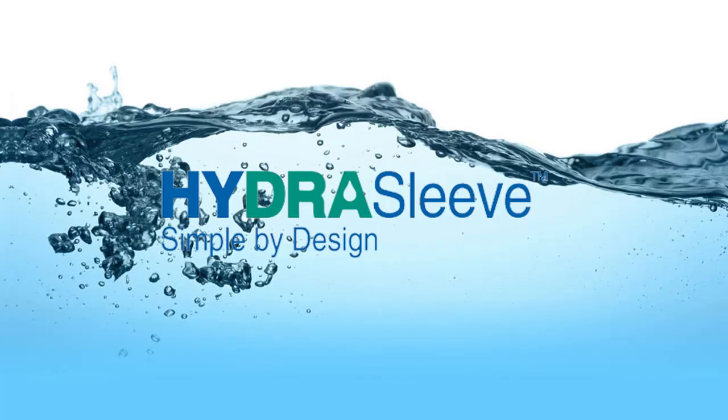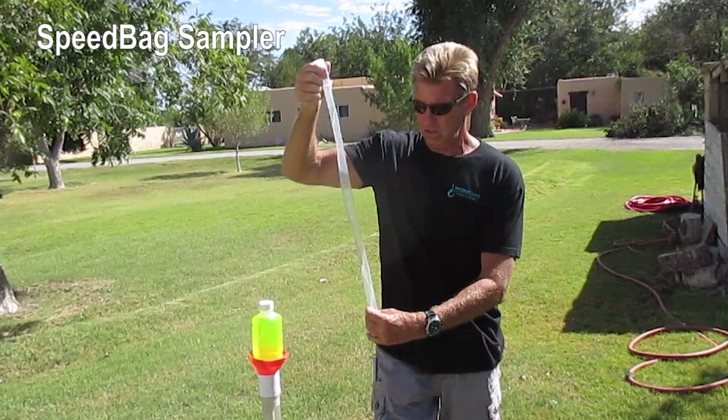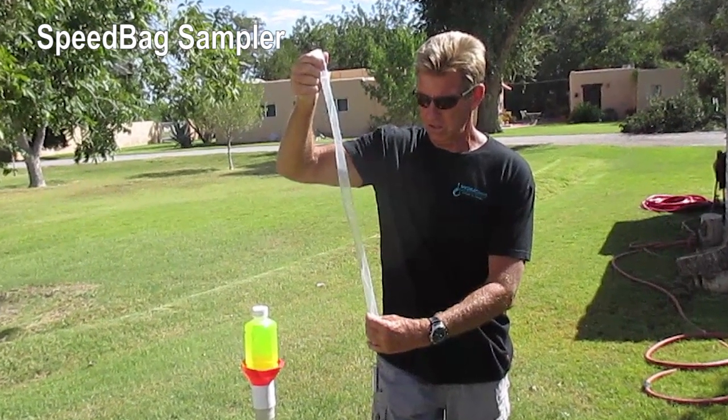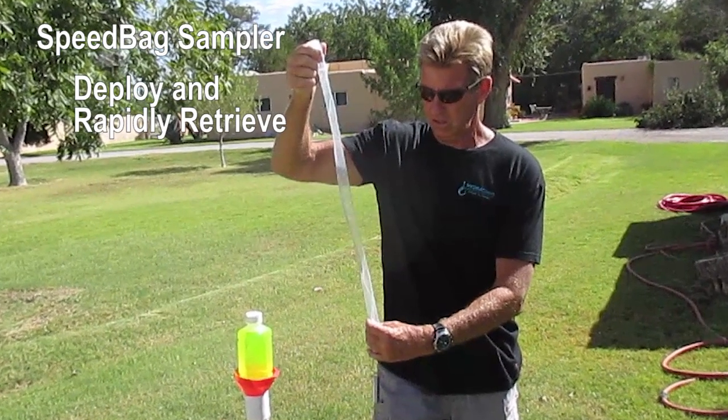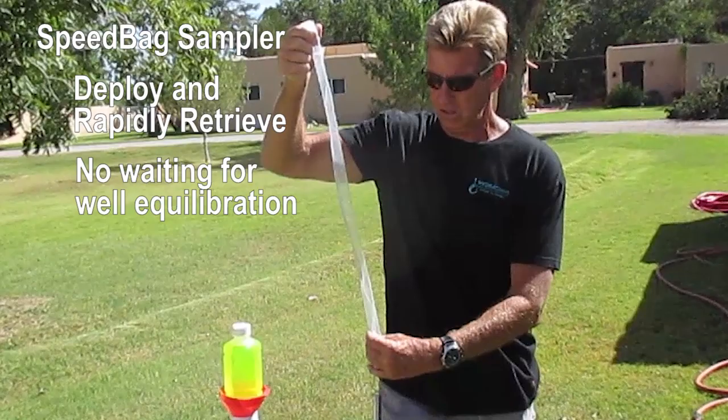Hi, I'm Kent Cordray, the inventor of the HydroSleeve. I'd like to spend some time demonstrating what we call the HydroSleeve Speed Bag Sampler, which is used to deploy and immediately and quickly recover samples from a well without waiting for the well to re-equilibrate.